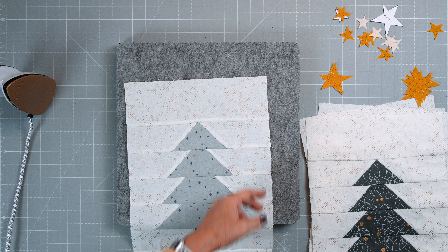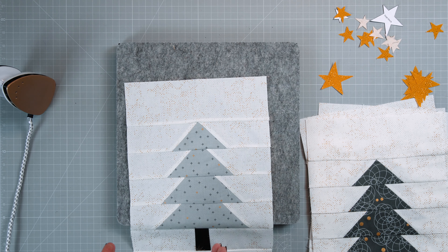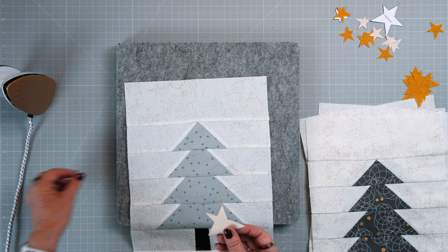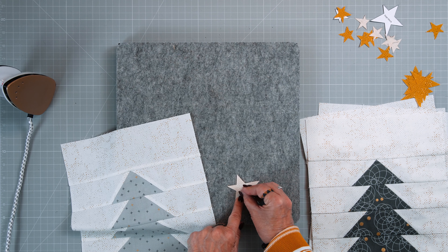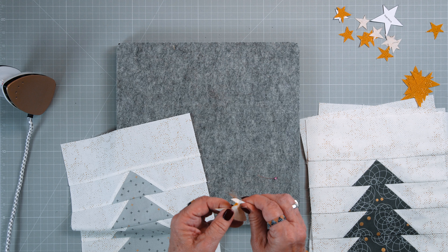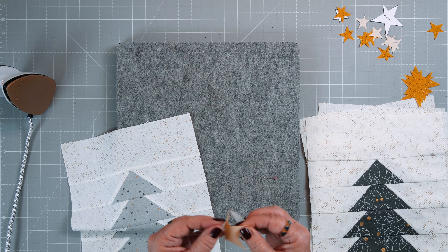All the blocks are done, and before we sew them together in rows and assemble the quilt top next week, we want to add the little stars. You already have the fusible web on the stars and you can peel that off easily. Scratch on the backing paper and you can easily rip it off.